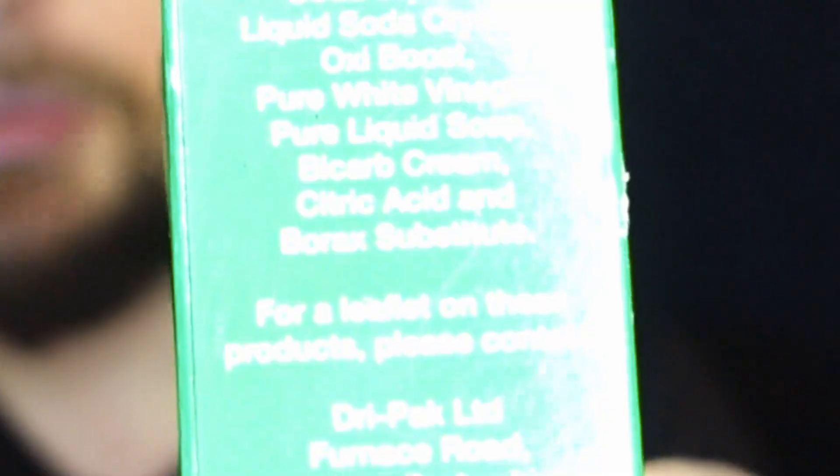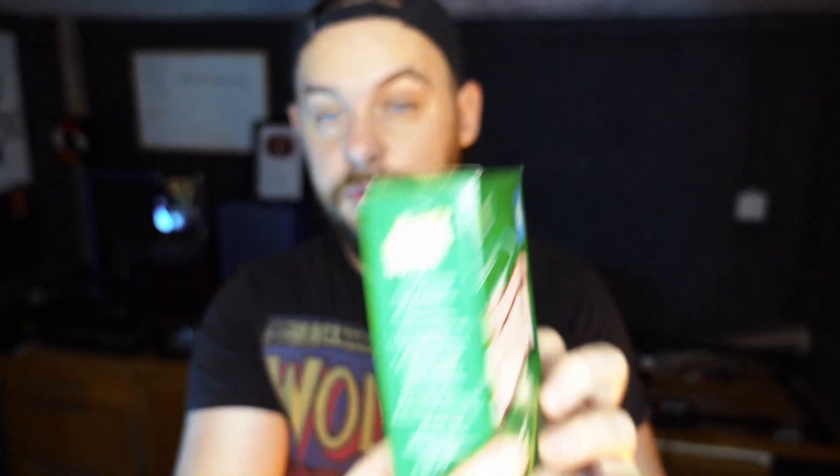I didn't actually know these were two different things, but apparently they are. So I went out to my local supermarket and I found I can actually get this stuff very easily. It's called bicarbonate of soda, which is baking soda. And on the side there, hopefully we can pick that up, it does say it contains a borax substitute. So I think that's good news for us because I think this product will work really well.